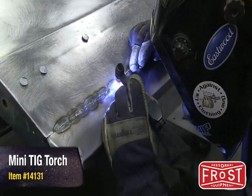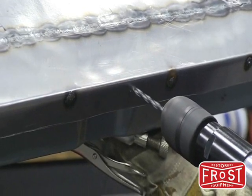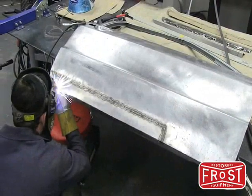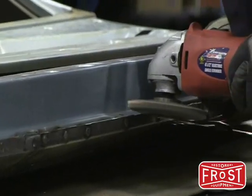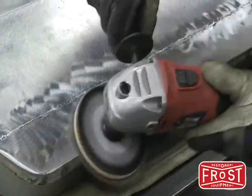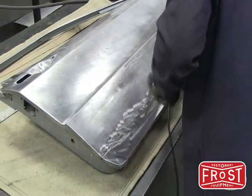With the main weld seam completely welded, we can now drill holes in the bottom of the patch panel and replicate the original spot welds that held the bottom of the panel to the inner door structure. Finally, we can grind away any excess metal on the bottom of the door, knock down any proud welds on the main weld seam, and blend the repaired area into the original metal.